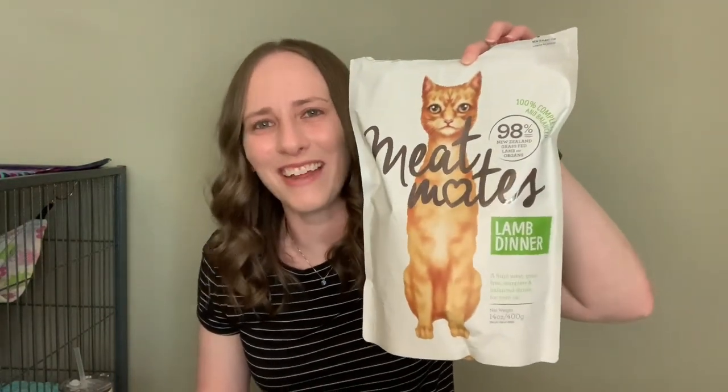The other thing I use for training is Meat Mates — you can use what your ferret normally eats as a food reward for training as well. I know it's frustrating; people ask me all the time how do you get your ferret to eat treats? Sometimes you have to make them try things. Hopefully I can do a video on how I got Simon to like salmon oil, because he didn't at first.